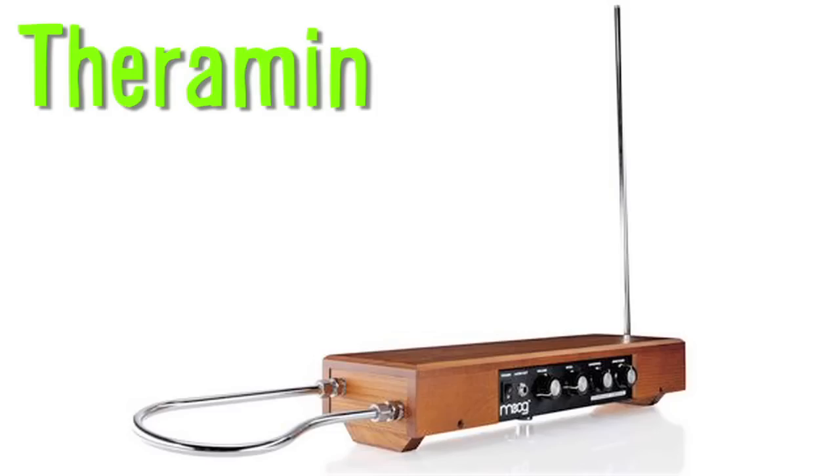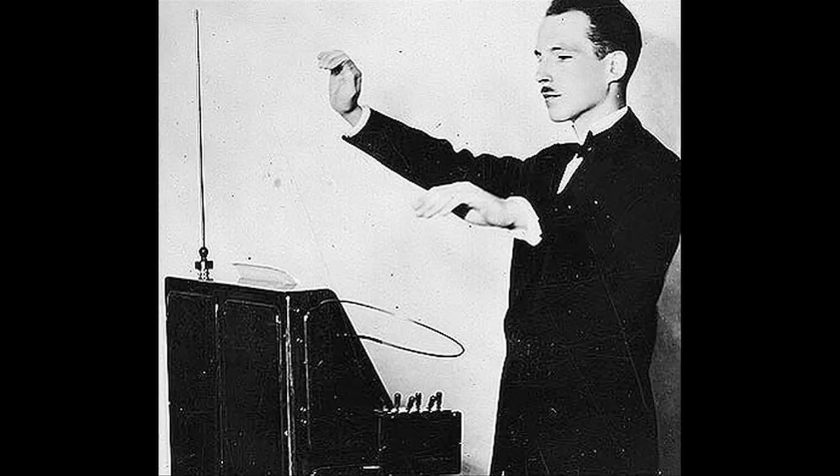A theremin is an electronic instrument played without being touched, and here's a song from Star Trek: The Next Generation played on one.